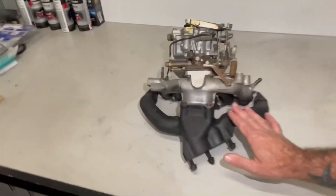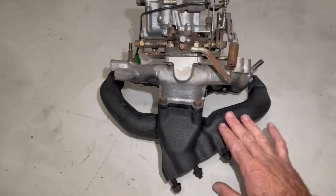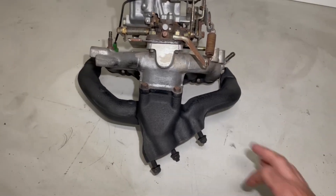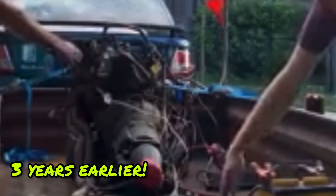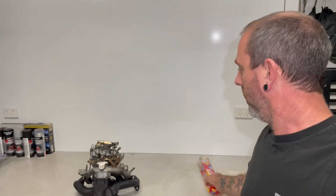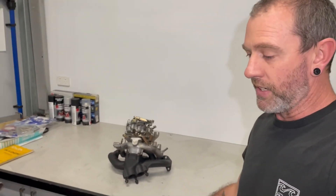First things first, I've got the carby manifold set up here. I painted the exhaust manifold last night just with some high temp ceramic paint. I just want to tidy up the inlet manifold and some of the bracketry. I don't actually have a gasket for it - normally I'd separate it and paint it all individually, but when I bought this motor I ran it and I was happy with the way it ran. So I'm not going to worry about separating things if I don't need to. I'll just use the old alfoil and sticky tape trick and mask that up and get the inlet manifold painted.